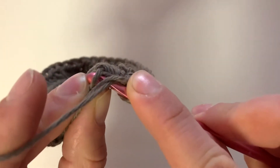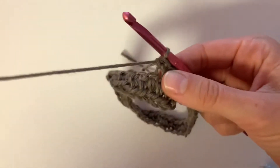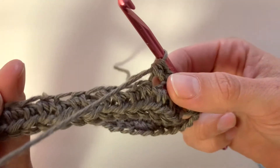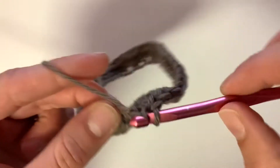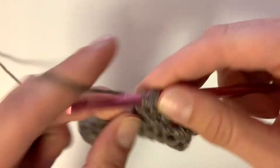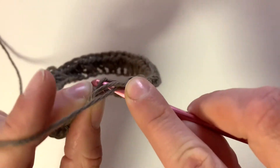I like to crochet over the tails of my projects, usually just to make it feel a little bit more secure and so I don't have to weave a bunch of stuff in later. So just continue your half double crochets into each stitch.